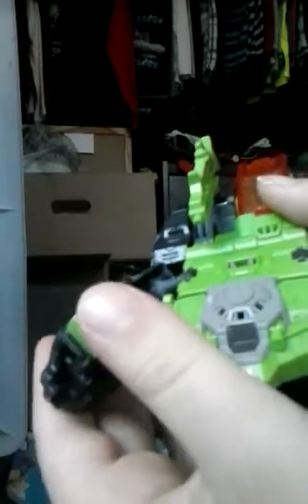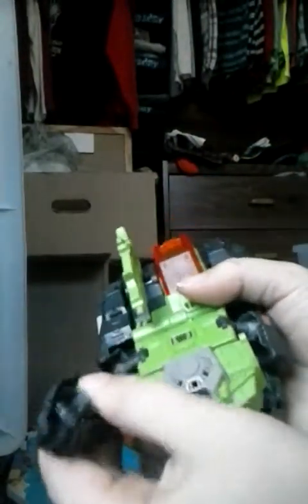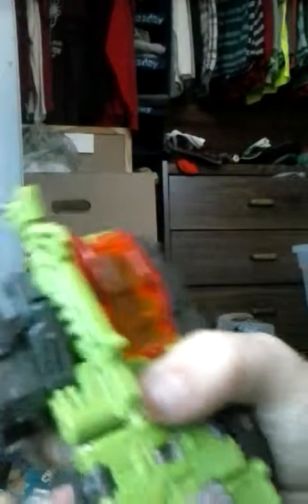So, now, go to his arms. Fold his hands. In. Push these together. And then, put it on like this and push it down. That's the same thing with the other arm.